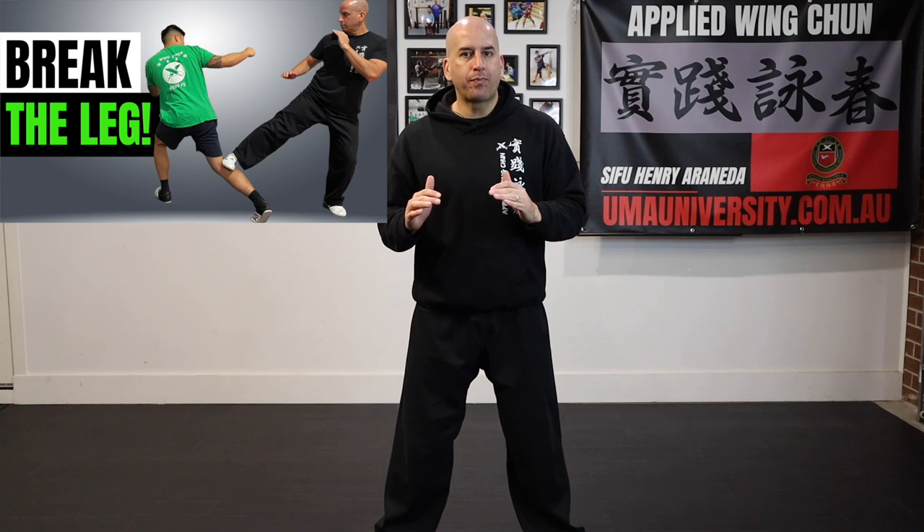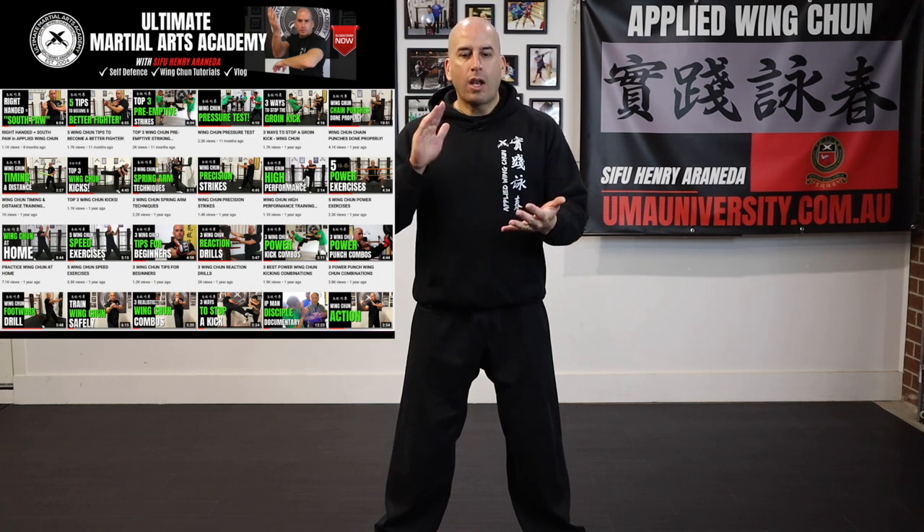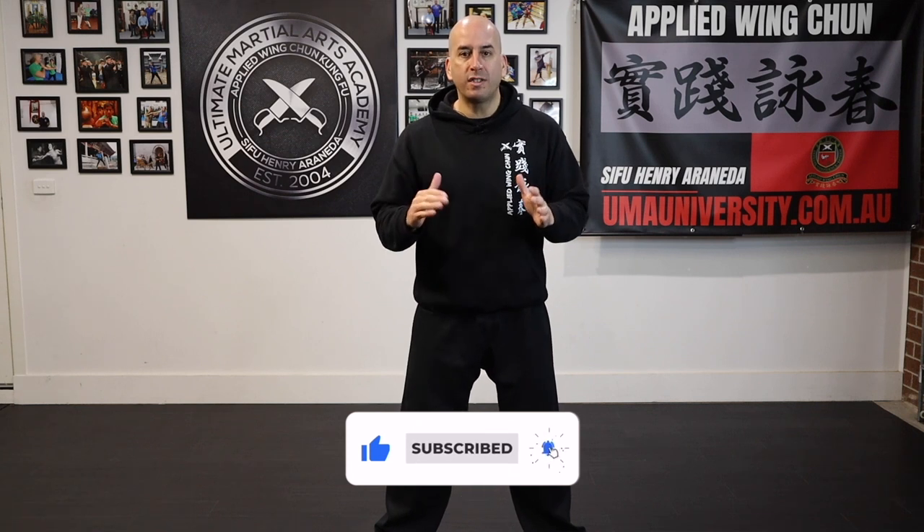In my previous video I shared with you how to break the leg when dealing with an opponent. If you haven't watched it I'll post the card up here so you can check it out. If you're new to the channel, welcome — here you will find Wing Chun related content like how-to tutorials and even my Wing Chun by Design podcast, so you may want to consider subscribing to keep up to date with all the content I'm uploading on a weekly basis.